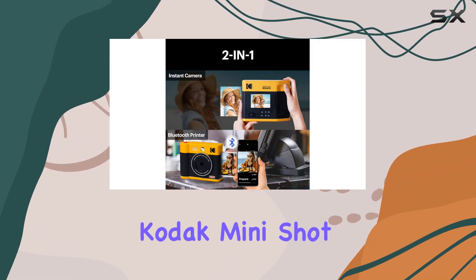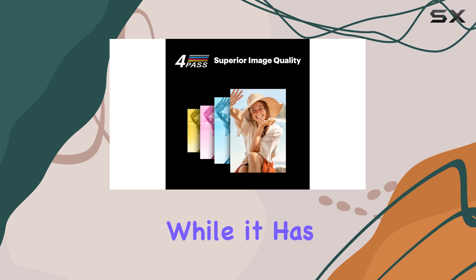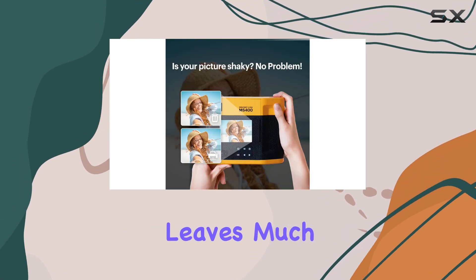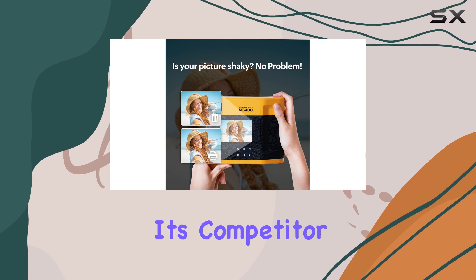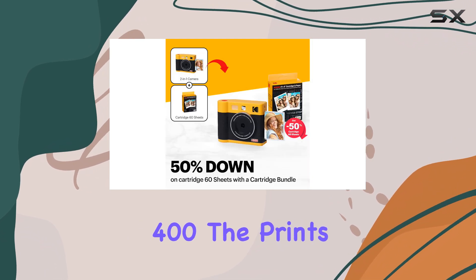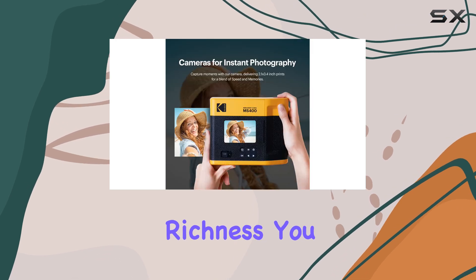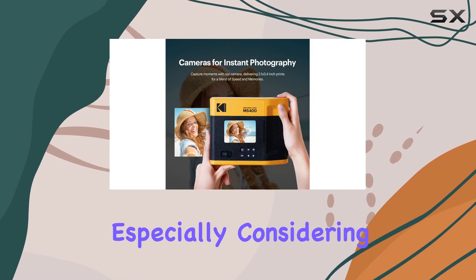However, the Kodak Mini-Shot 4-Era does have its downsides. While it has plenty of appealing features, the print quality leaves much to be desired. Compared to its competitor, the Instax Wide 400, the prints appear subpar, lacking the clarity and richness you might expect, especially considering the price point.